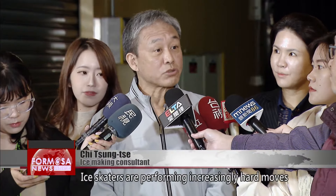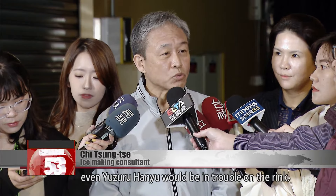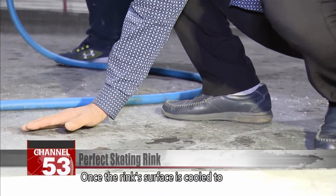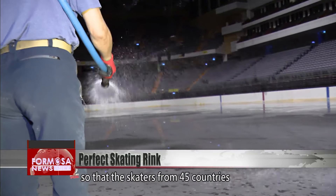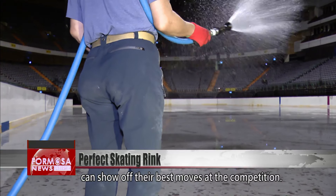Ice skaters are performing increasingly hard moves at competitions. If the ice is of bad quality, even Yuzuru Hanyu would be in trouble on the rink. Once the rink surface is cooled to minus nine degrees Celsius, more water is piped on top. A level rink is crucial so that the skaters from 45 countries can show off their best moves at the competition.